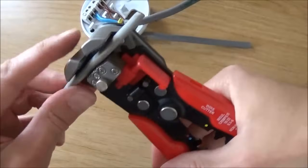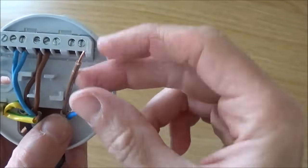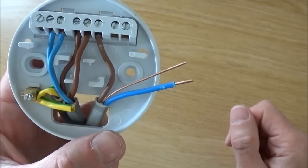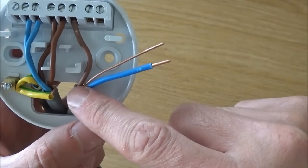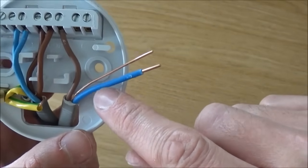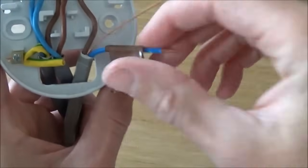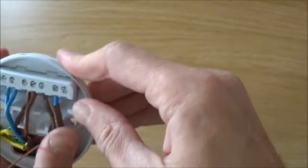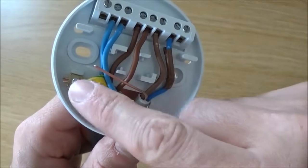Next we do the switch cable. Place the brown live wire into the loop. On the switch cable the brown live wire takes the power down to the switch, and when the switch is turned on the power is returned back up to the ceiling rose via the blue wire — we then use this as a switch live. Before connecting it, wrap a little bit of brown insulation tape over the blue wire so we know it is being used as a switch live. Then place this into the live terminal and tighten up. Place the earth wire with earth sheath into the earth terminal.